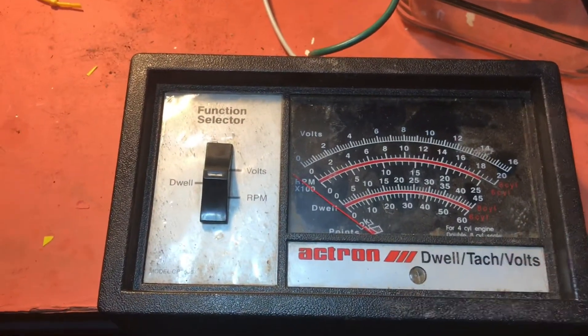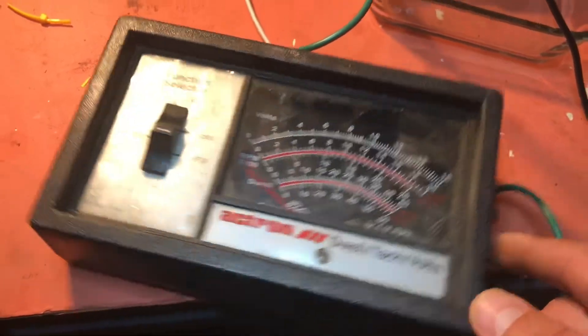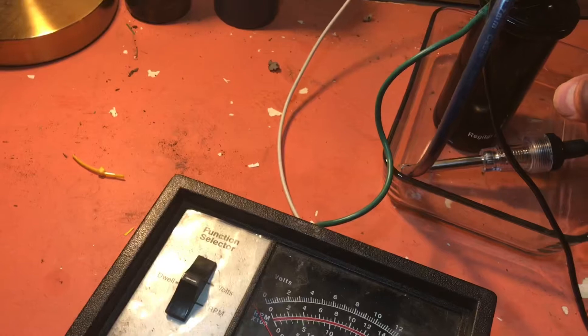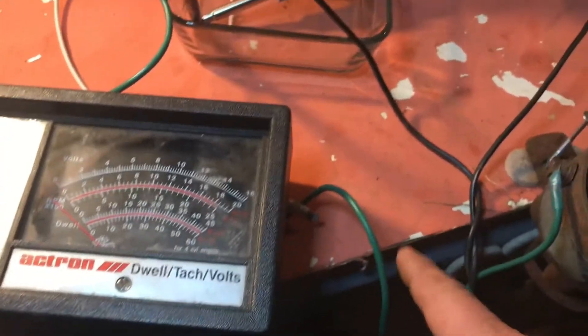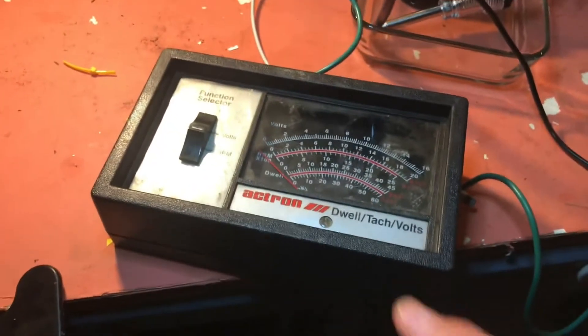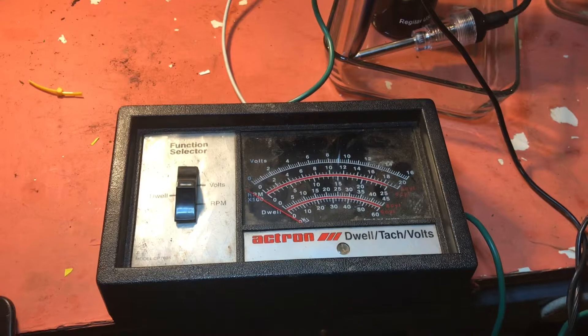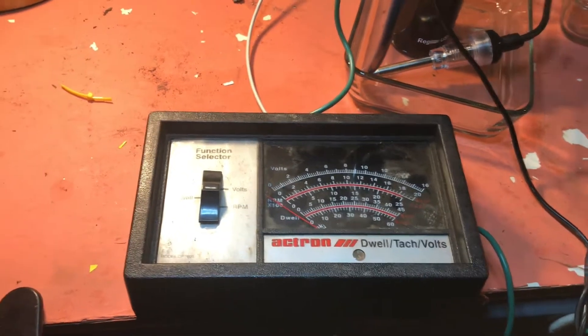I've also connected this dwell meter and RPM meter. It's a 12-volt unit, but if you reverse the cables and connect it to the positive, then connect the other cable to earth via the green cable, it works just fine. For RPMs, you have to halve the reading to get the actual RPMs, but the dwell seems to work perfectly well.